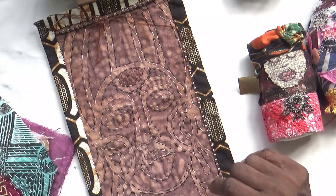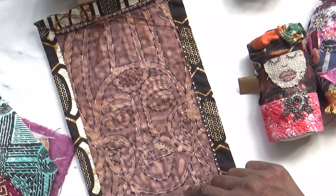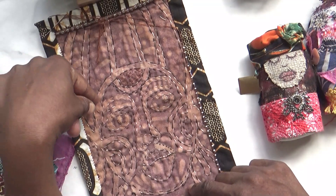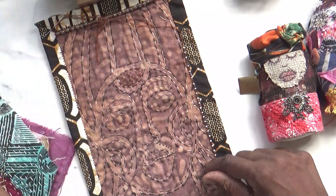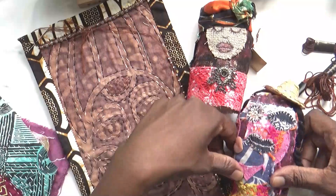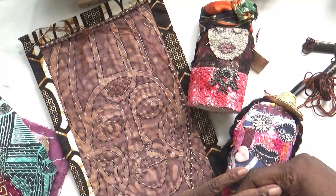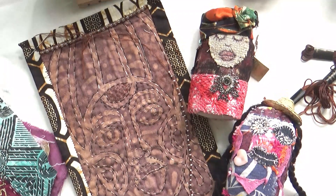I do like the effect of the seed beads on a piece like this — it might be that I even do some beading in the head wrap, but we'll see. I'm going to leave it there and I hope that you have a delightful creative time with whatever you're doing. Take care for now.